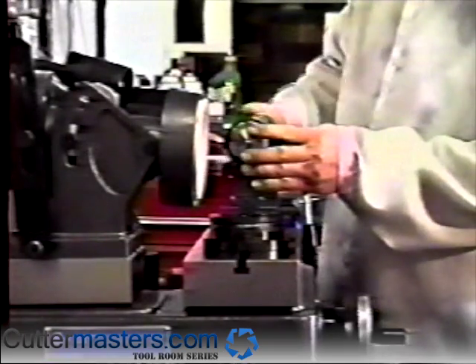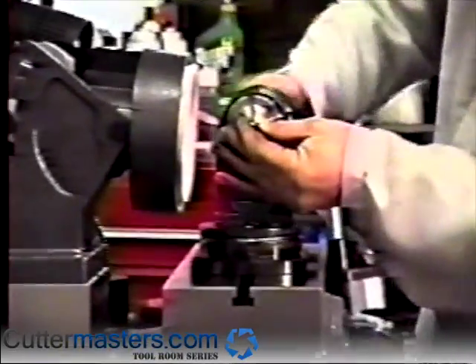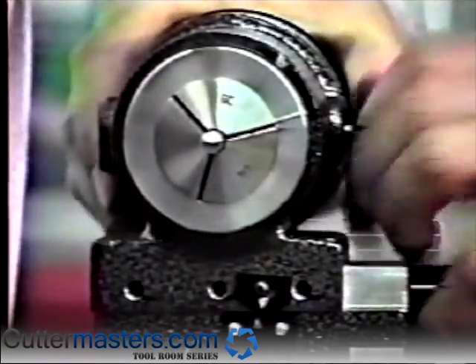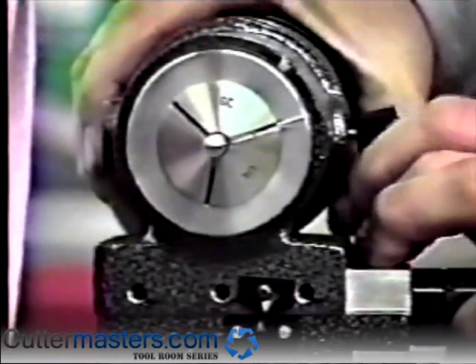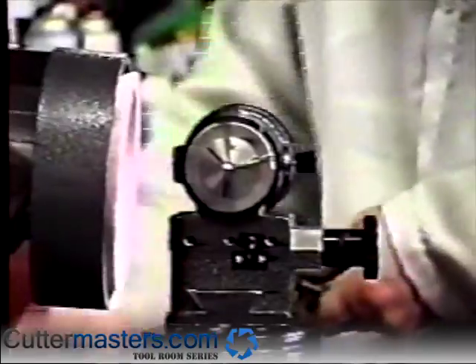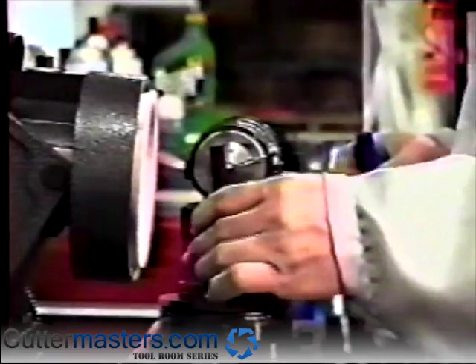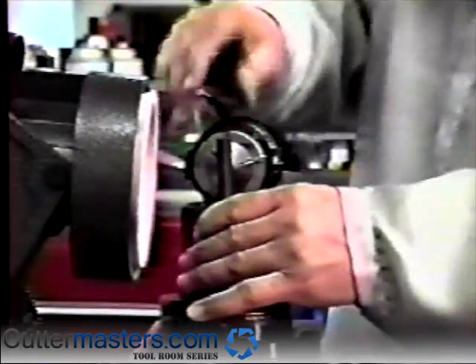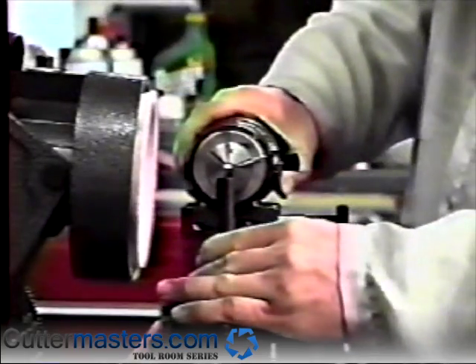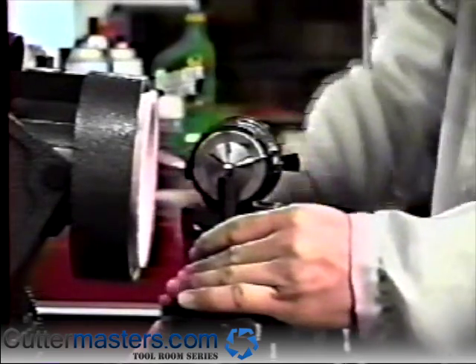Place the quarter-inch setting pin with a flat in the fixture using a quarter-inch 5C collet. The pin's flat side should be down and horizontal to the table. Remove the black plug from the pivot hole. Loosen the screw in the setting ring on the center finder and set the center finder to the height of the fixture spindle centerline by bringing the top of the center finder to touch the underside of the setting pin.